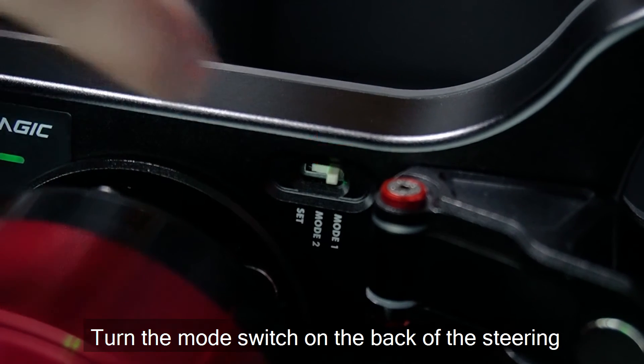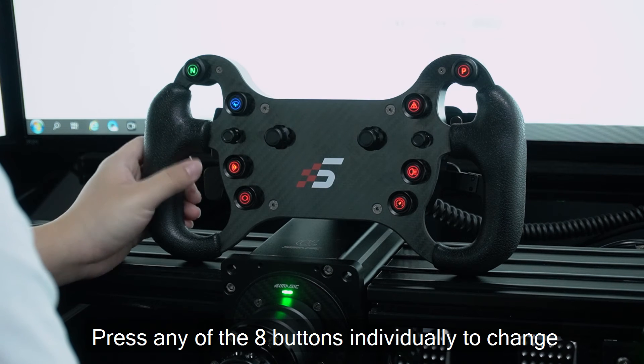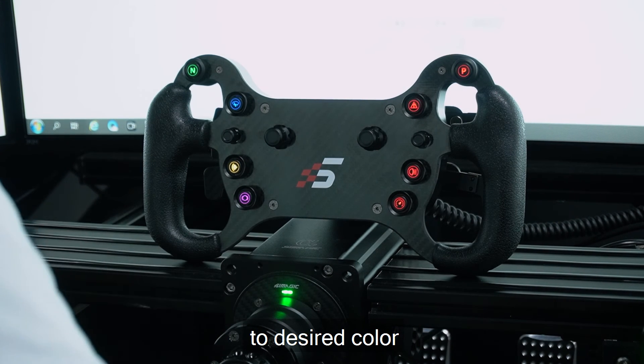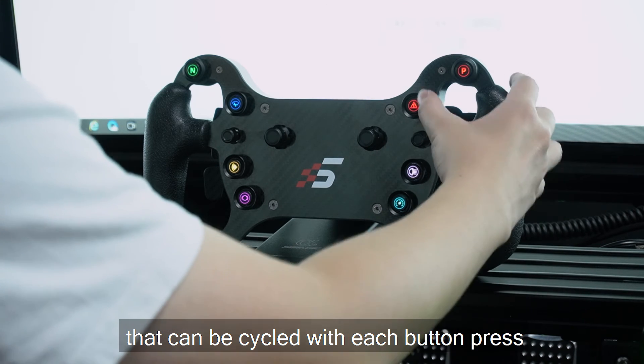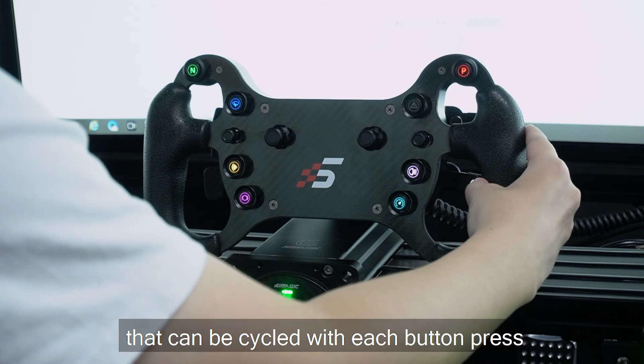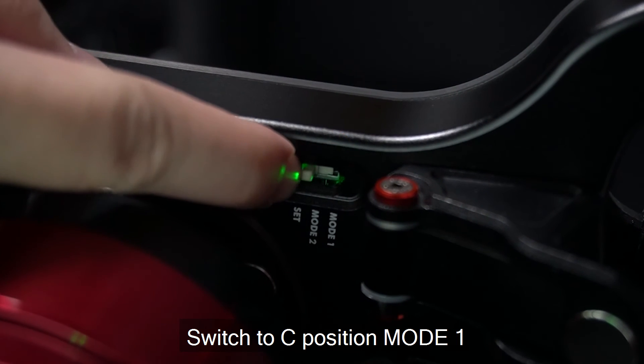For the color setting, turn the mode switch on the back of the steering wheel to settings mode. Press any of the X buttons individually to change the desired color. There are eight different colors that can be cycled with each button press. After completing, switch to position mode 1.